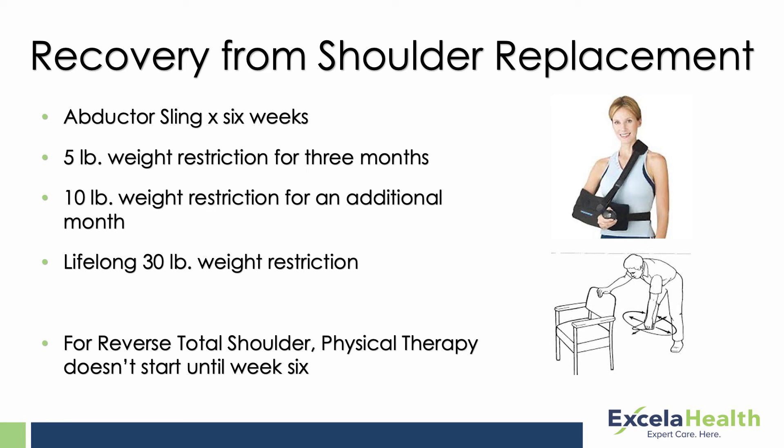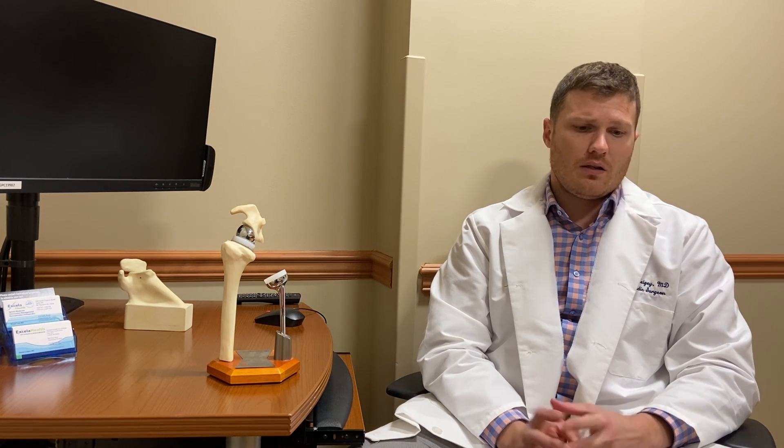Shoulder replacements work great, but they can only stand up to moderate usage — they're not intended for really heavy-duty everyday lifting. They're a great option for the right person when all non-operative treatments have failed. If you're experiencing shoulder pain and aren't sure where to go from there, please reach out to us and we'd be happy to take care of you. Thank you.